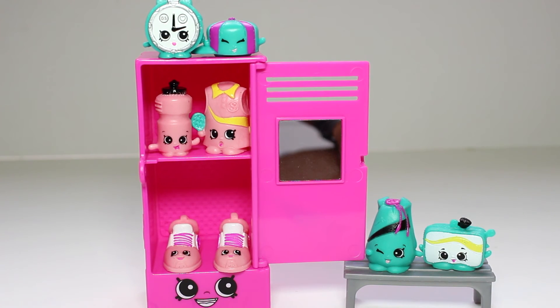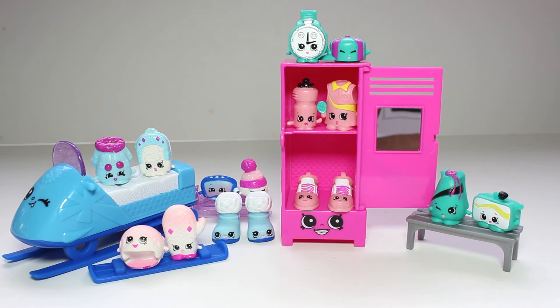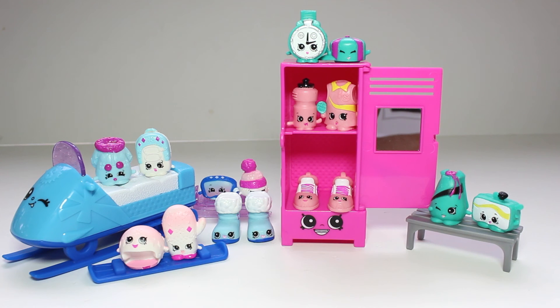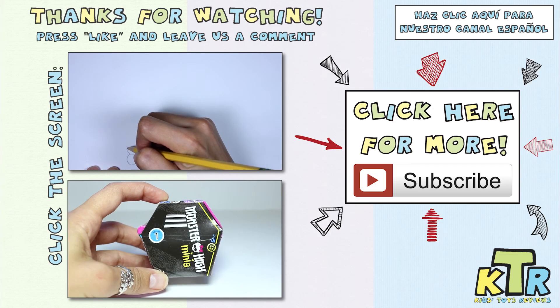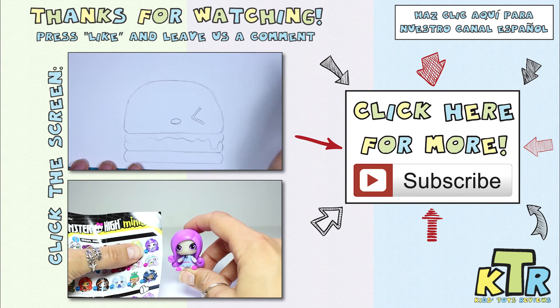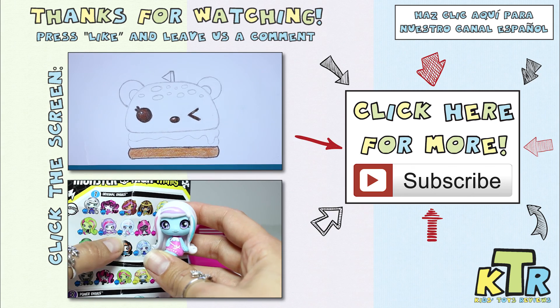I absolutely love this Gym Fashion Collection. Well guys, that's it for today's video. If you enjoyed watching as I opened up these new Fashion Spree Shopkins, be sure to hit the like button down below. And if you have a favorite Shopkin from today, leave the name down below in the comments. There are a lot of cute ones from today, but I think mine is Lotta Bottle. Until next time, bye! Thanks so much for watching — if you liked this video and want to see more like it, hit the like button, don't forget to subscribe, and don't forget to check out our Spanish channel.